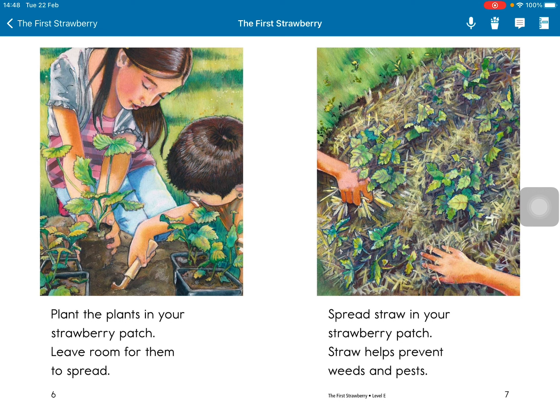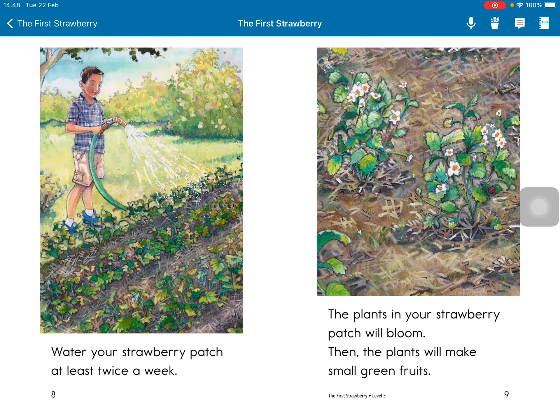Leave room for them to spread. Spread straw in your strawberry patch. Straw helps protect the plants. Water your strawberry patch at least twice a week.